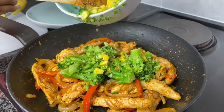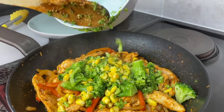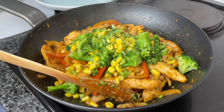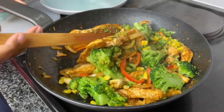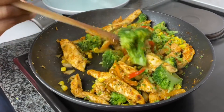Now that this is ready I'm going to add my sweet corn and my broccoli that I have steamed in the instant pot for about three minutes, then I'm going to mix all of that up and let it fry for about three minutes or so. Then we are ready to eat — it was so delicious!